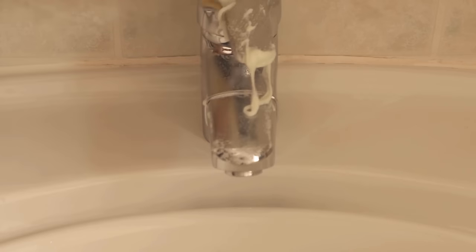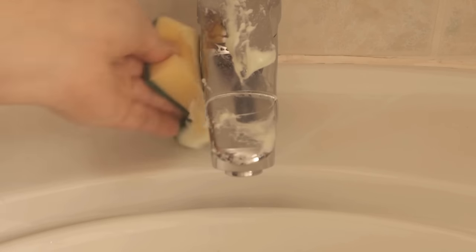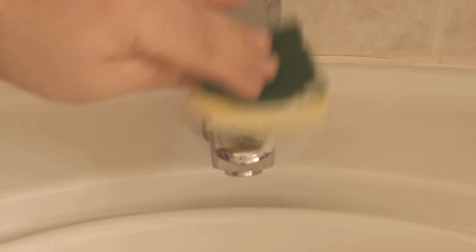When we have done that, we have to wait a little bit, because the paste can now unfold its cleaning power. I usually wait about 20 minutes, which should be quite enough.